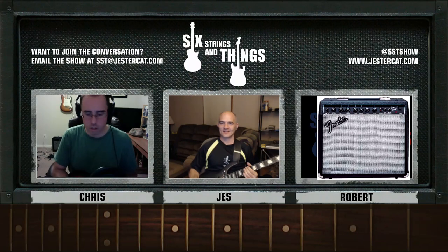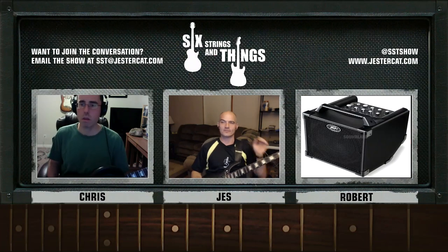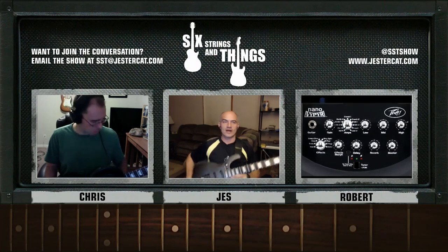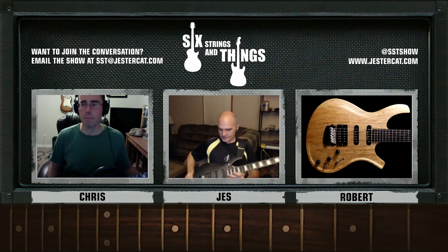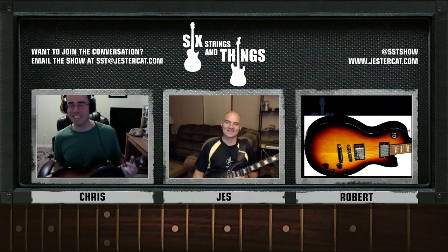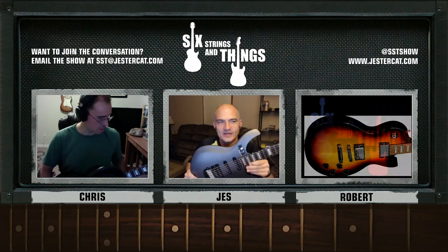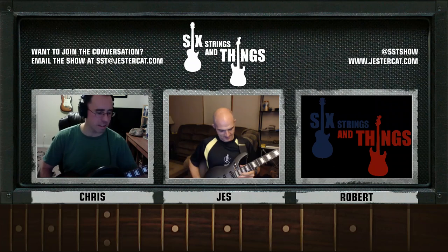I'm playing through a PV Nano Viper, which is a tiny modeling amplifier — can be battery powered if you want, which is really cool. And I have my Parker Dragonfly 524, which is baby number two. This is the Space Bunny guitar in case you can't see the Space Bunny.